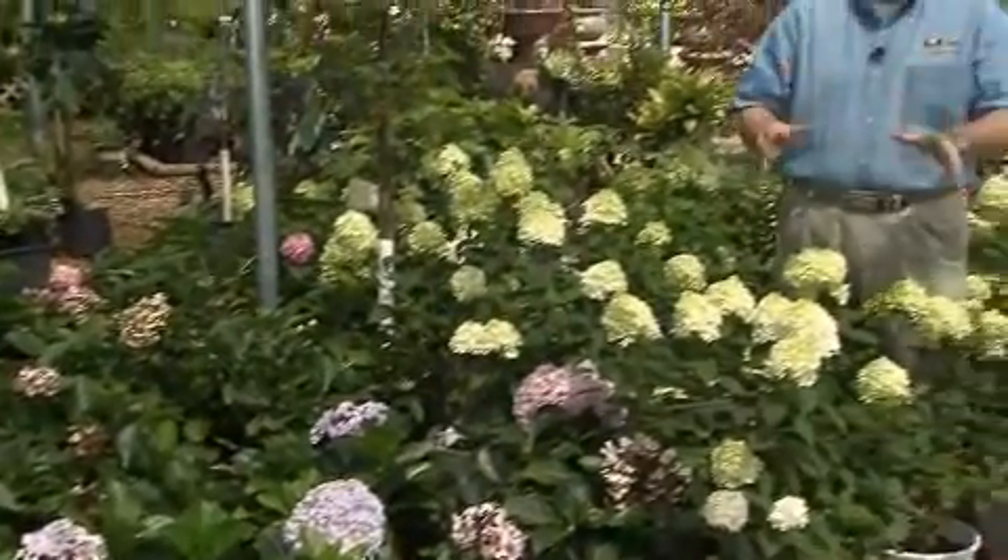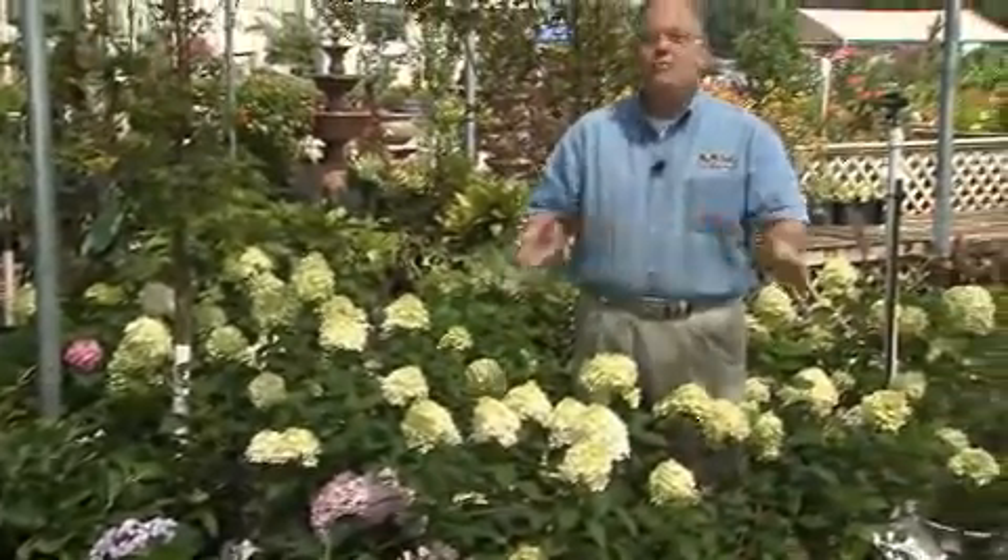Louisiana gardeners have grown beautiful mop head hydrangeas in their gardens for many, many generations. This traditional hydrangea is the one that we're all familiar with, this hydrangea macrophylla.